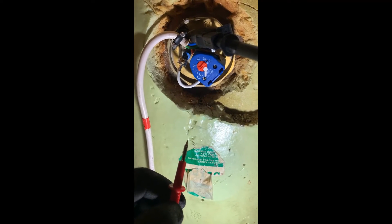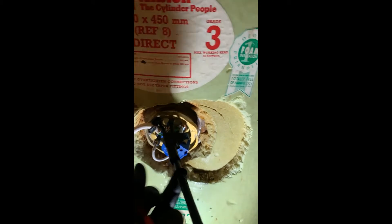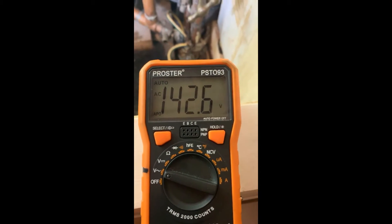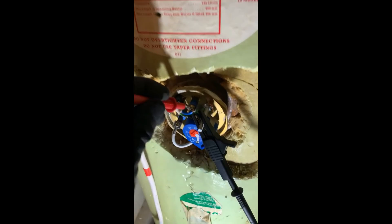Testing an element and thermostat with a multimeter. I've got my crocodile clip on neutral, I'm gonna put my prod into the live — 238 volts, that is good. I'm gonna put my clip on the earth and go back onto the live — 142 volts, that's bad. I'm gonna go from neutral to earth.